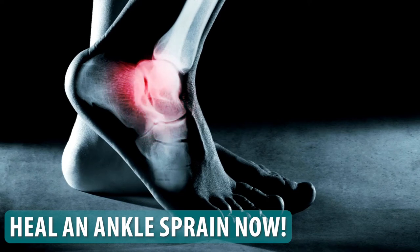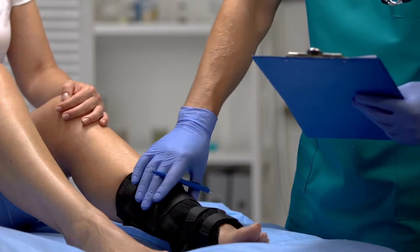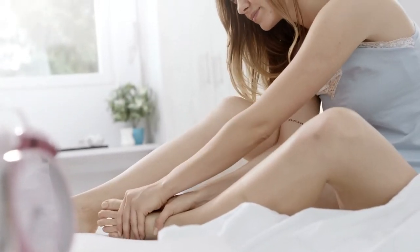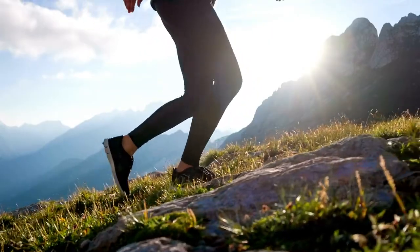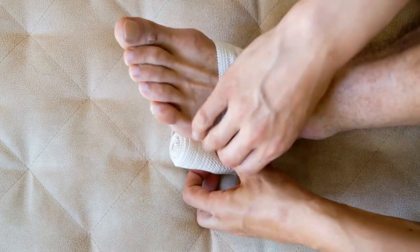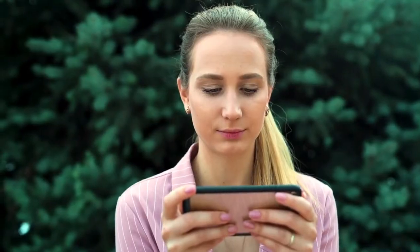Have you ever heard your ankle pop or crack? Did you ever twist or sprain your ankle and just let it heal, only to have pain months later when you started walking or climbing and didn't know why? If so, you may have experienced an ankle sprain that didn't heal properly. This video is here to help you.